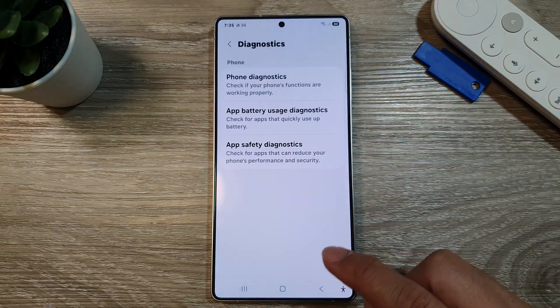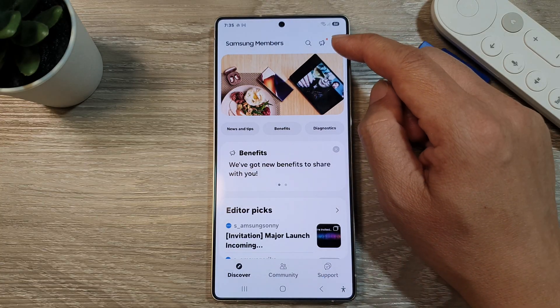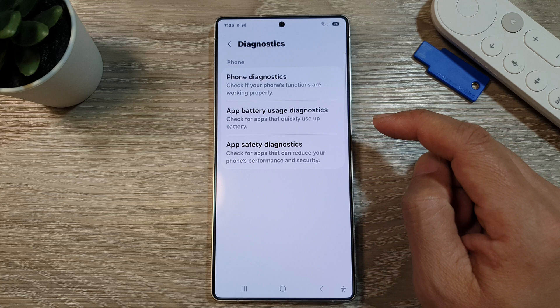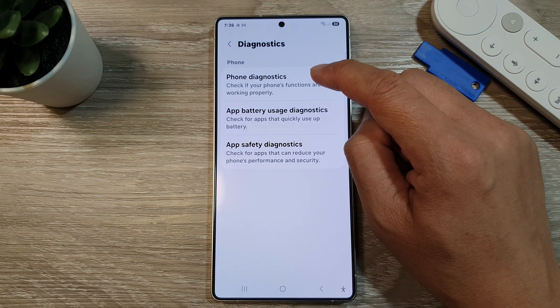Now in members, make sure you go back to the Samsung members home page. Then tap on diagnostics. In here, tap on phone diagnostics.